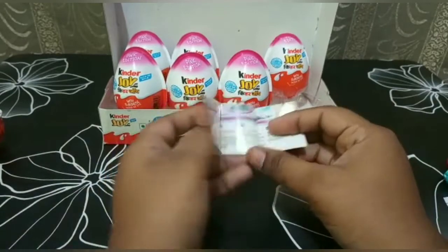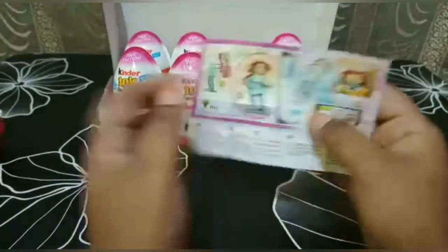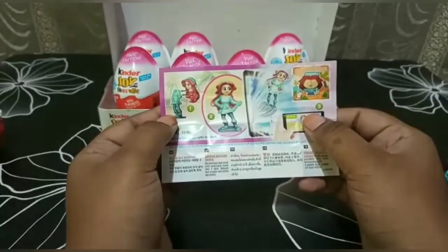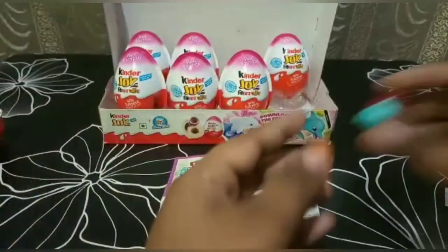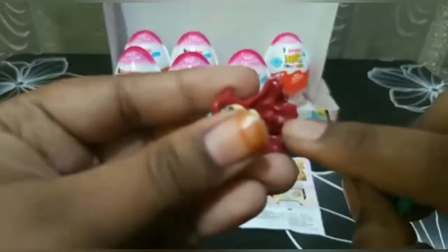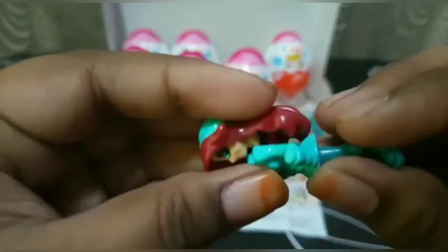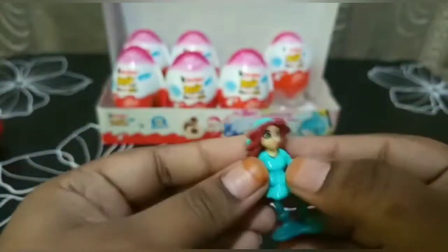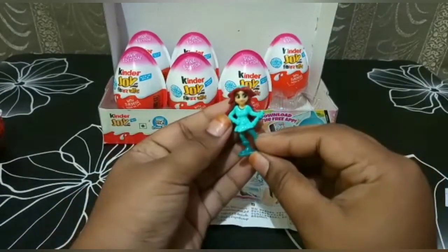Now it's time to see the checklist. I think she is a pirate or a girl hunting for some treasure. We have to fix her as shown in the picture — we just have to fix her head to the body. That's it, she is ready!